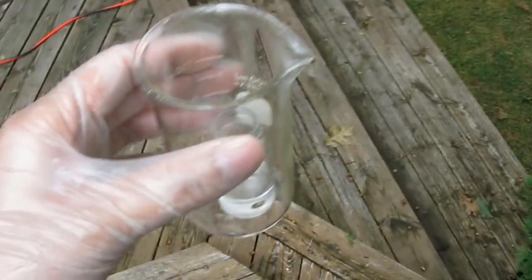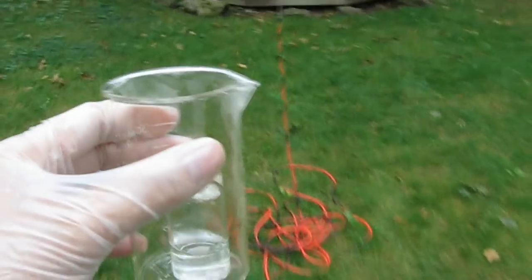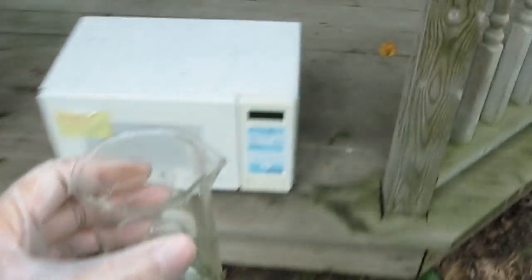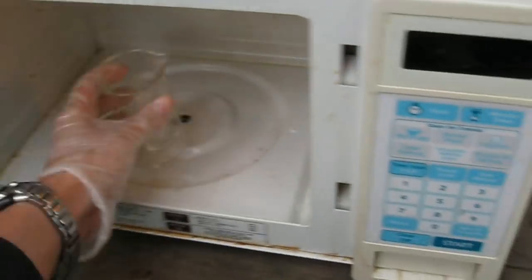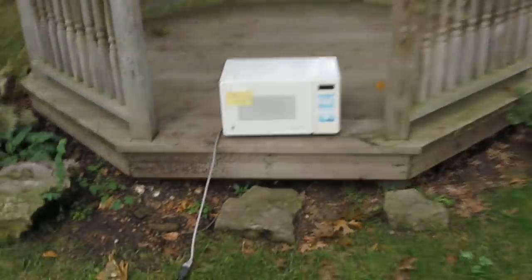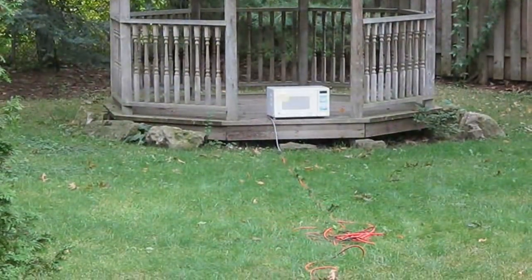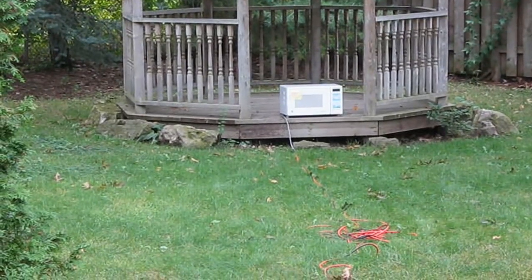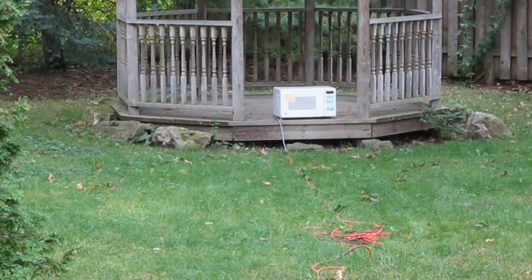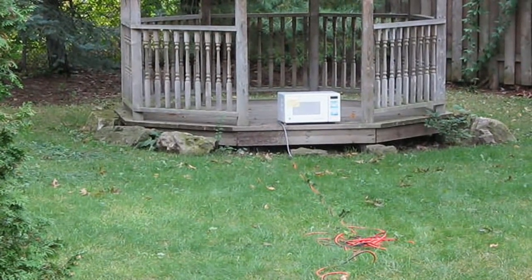Now take it over to the microwave. Do not use the microwave for food after this — it will become contaminated. Best to get a used microwave just for your lab. Just pop it in there and microwave it at full power for 4 minutes, then get far away from it. This might be the first time on YouTube where we use a microwave to create something rather than destroy it.